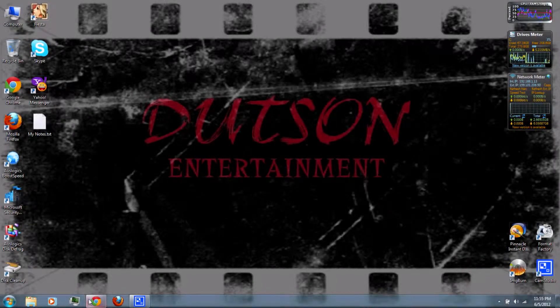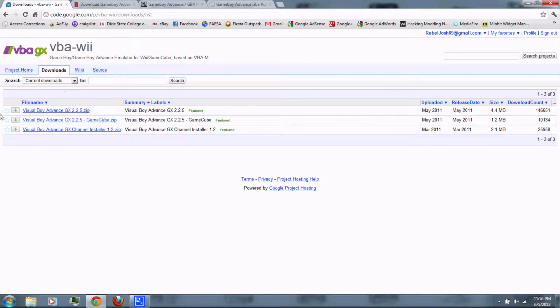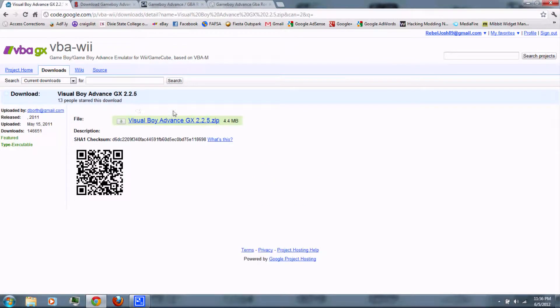First, you can follow the link in the video description and download Visual Boy Advance GX. Just click download, then download the zip file at the top. Or, if your Wii is connected to the internet, you can download it using the Homebrew Browser.